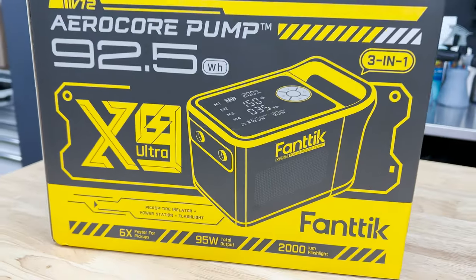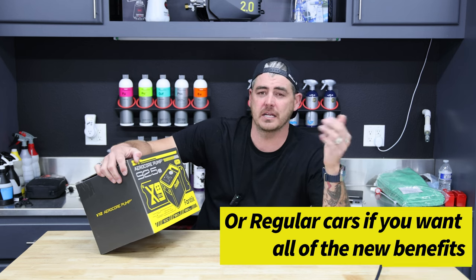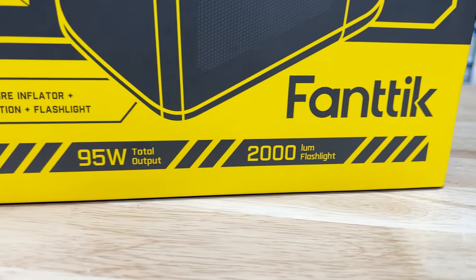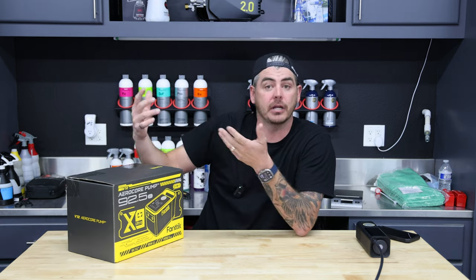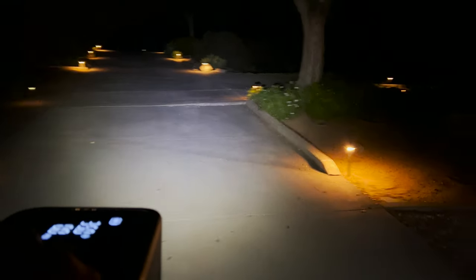Just to share some of the specs on this thing: they made this a larger unit for larger vehicles — your full-size trucks, vans, Cybertrucks, all that good stuff. They advertise six times faster inflation for pickups and larger tires, 95 watt total output. And guys, this thing is not only a tire inflator but also a battery bank, so you can charge your devices. It also comes with a 2000 lumen flashlight with a couple of different modes. But let's go ahead and unbox this thing.